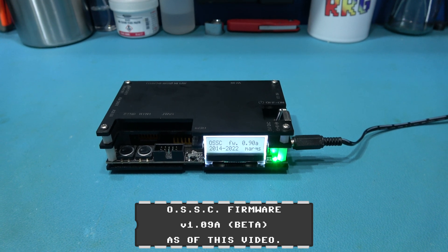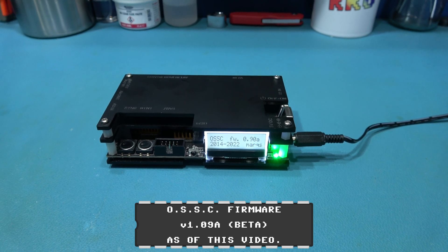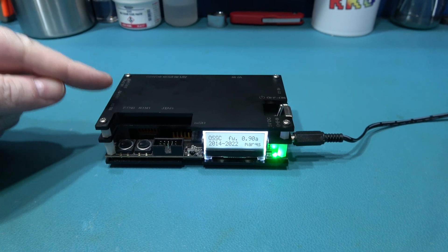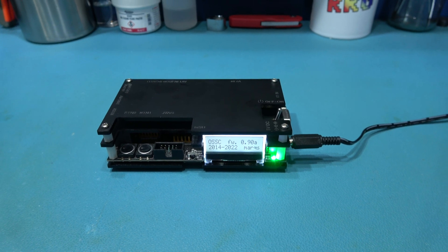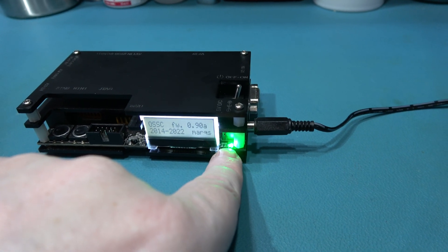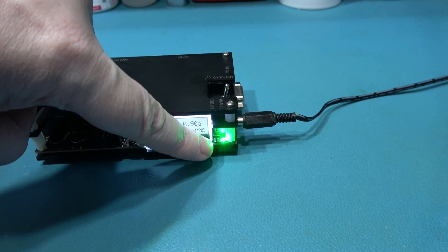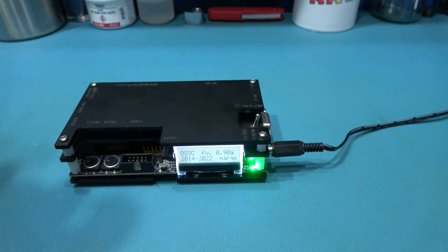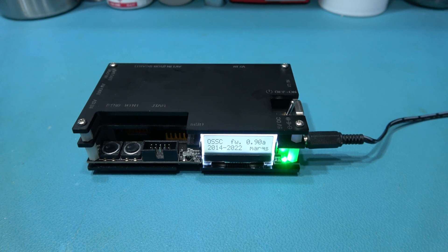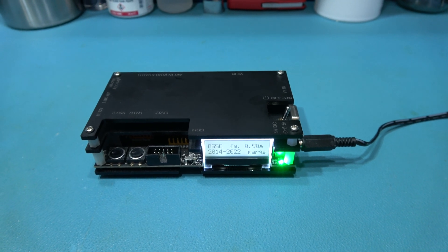The problem with this is because the firmware has been updated, there's been some more features added. But those features won't work on this unless you carry out a mod. And what that mod is, basically, is you remove a resistor here and you solder a wire from one of the pads where the resistor was to the ASIC that's in there. And that will enable some of the functions. So if you stick around, I'll carry out that mod on this.